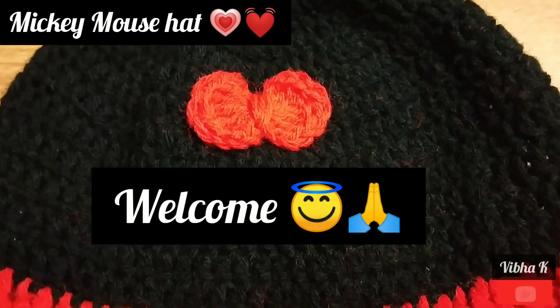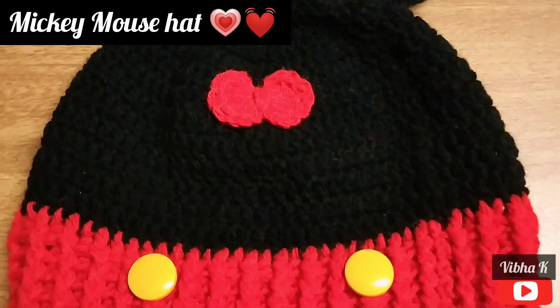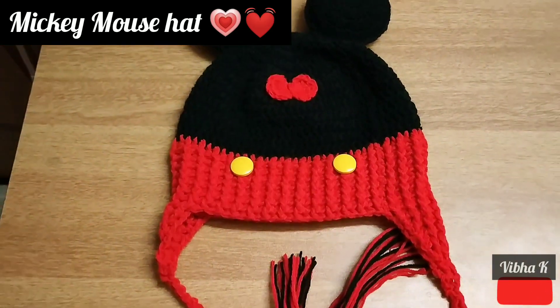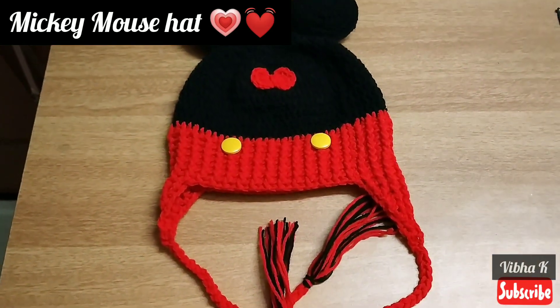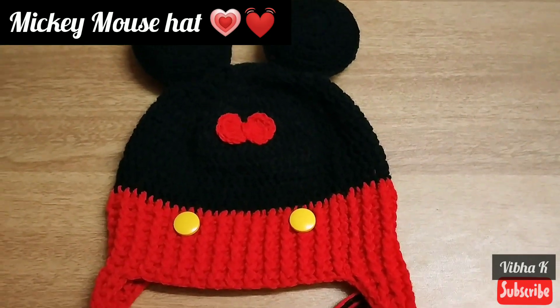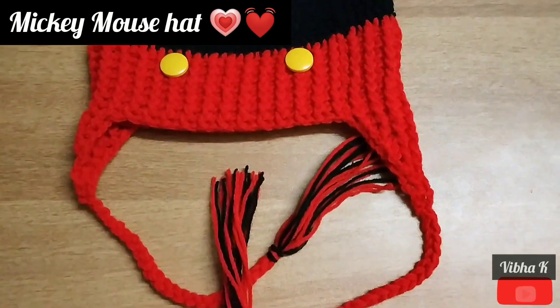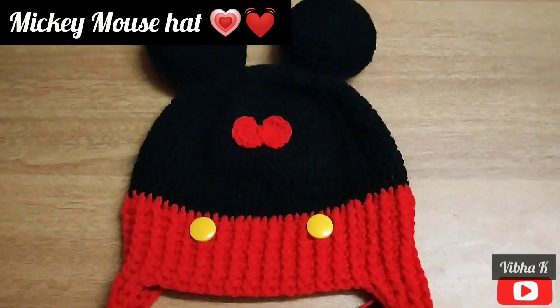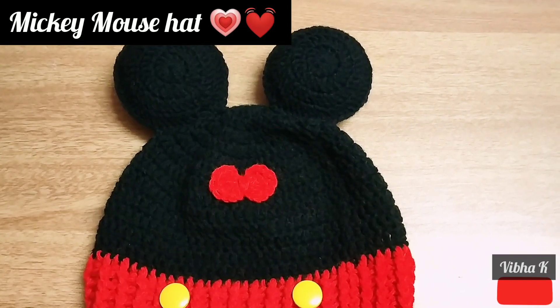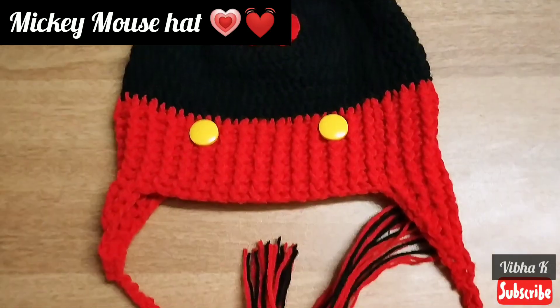Hello everyone, welcome to my channel. Today I will be teaching you how to make this Mickey Mouse hat. This fits for a baby of one year. I have given instructions about the measurements of this hat, so even if you are using a different sized hook, please measure your work before you finish it.